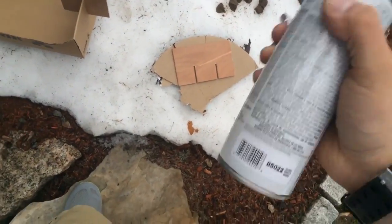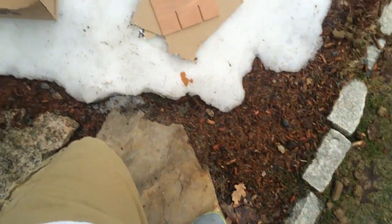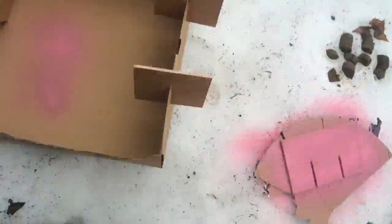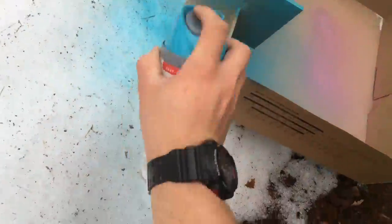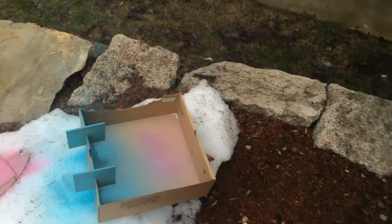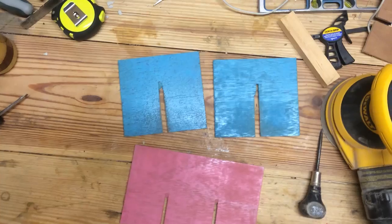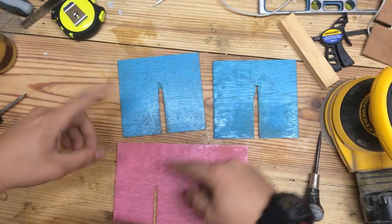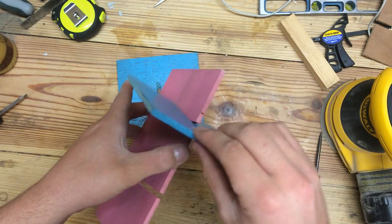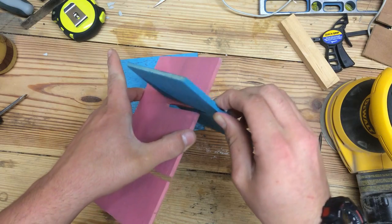It's about 50 degrees outside, so even though there's snow, the spray paint should go on nice. I'll let that dry and come back in about 30 minutes for a second coat. The paint's dried and I'm going to assemble it again. We should be good for a friction fit — I don't really think we need any glue because the pieces are already pretty tight.